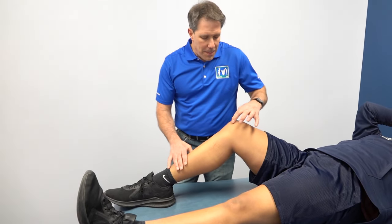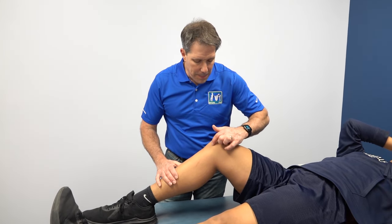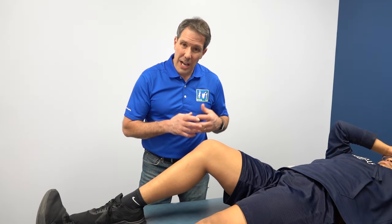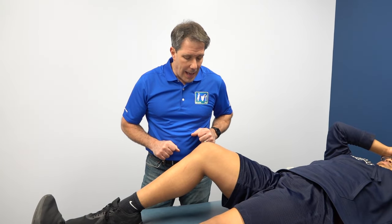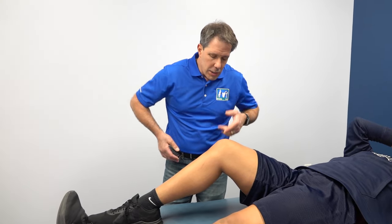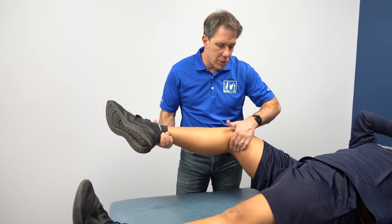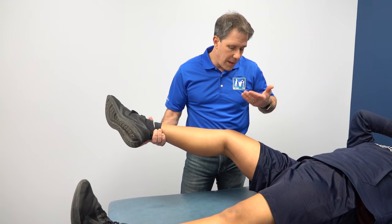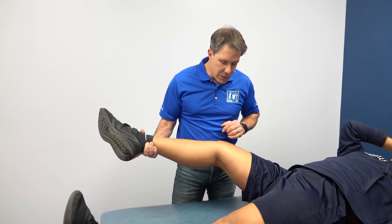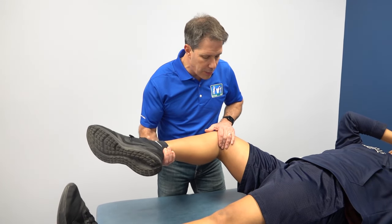She has medial joint line pain, pain with hyperextension, some medial joint line discomfort, and effusion. I need to be thinking medial meniscus tear — the effusion could come from a meniscal tear too, and that also explains the lack of full extension early on. I want to put a little pressure on the knee while I flex and extend her. Some people prefer a straight McMurray's, but I prefer applying a varus stress while flexing and extending so we're compressing the meniscus as we do it.